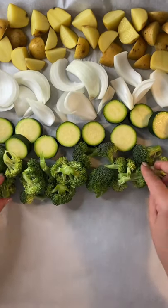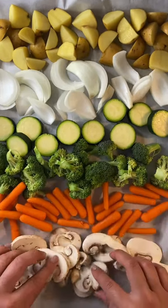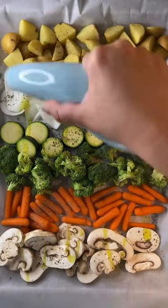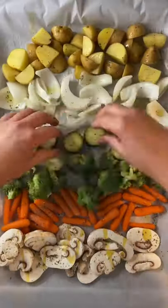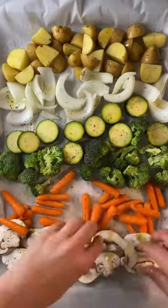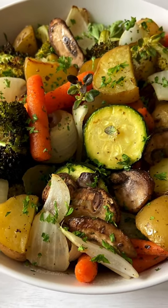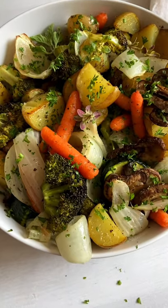Baby potatoes, onions, zucchini, broccoli, carrots, and mushrooms — choose any veggies you love. Add salt, pepper, dry oregano, and avocado oil to taste, or any oil you love. Massage with clean hands and bake at 425°F for 25 to 30 minutes. Enjoy and follow for more!